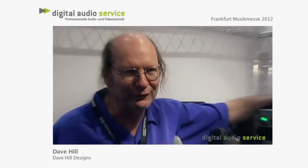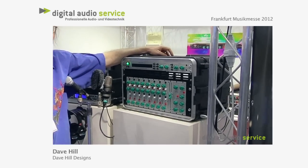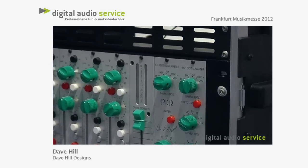If you have something that can do a lot of different things and sounds really good and is built well, it's going to retain its value — unlike so much stuff that you buy that's junk in three years and you can't get anything for it.